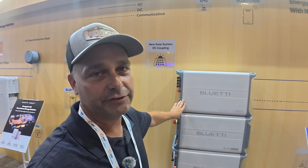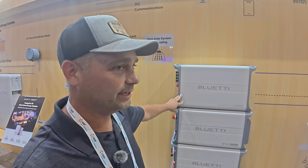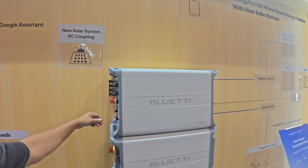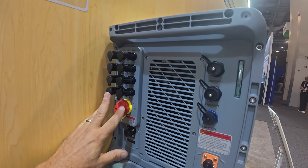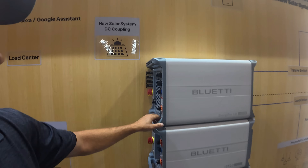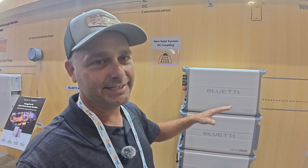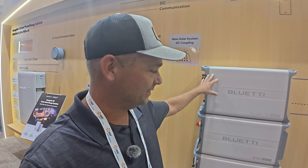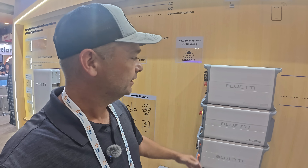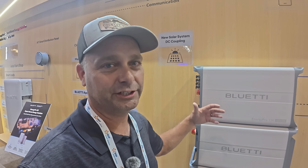They say this can take 150 locked rotor amps and they claim it will start a five-ton AC air conditioner unit. This is the inverter and it has solar connections up here, along with a solar disconnect. It can take somewhere over 20,000 watts of solar — both AC coupled or DC coupled — and you can stack batteries to adjust the amount of storage you need. It's similar to the old EP900 system, but improved and enlarged.